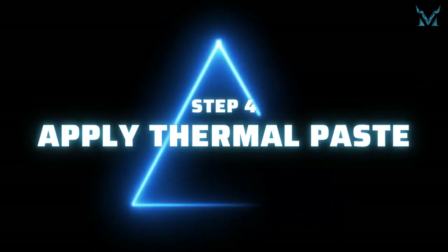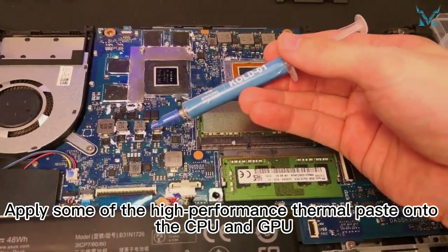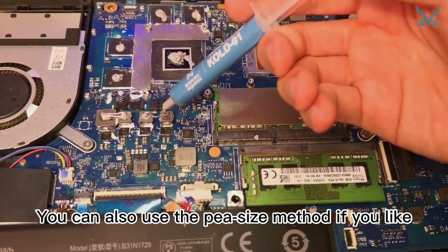Step 4: apply thermal paste. Apply some of the high performance thermal paste onto the CPU and GPU. You can use the spatula to evenly spread out the thermal paste and remove the excess. You can also use the pea size method if you like.